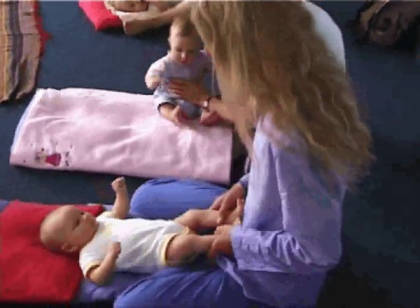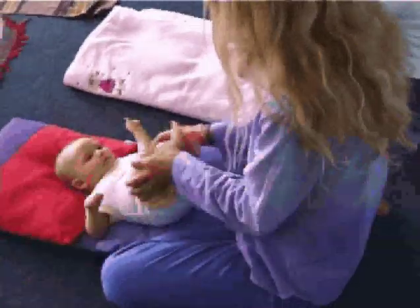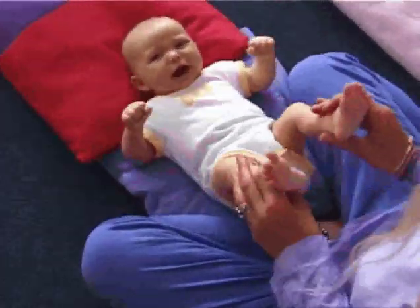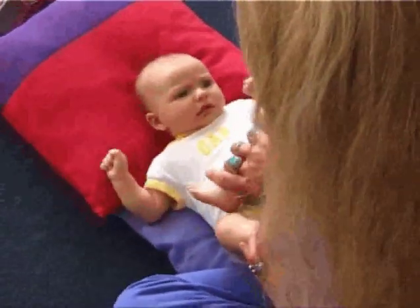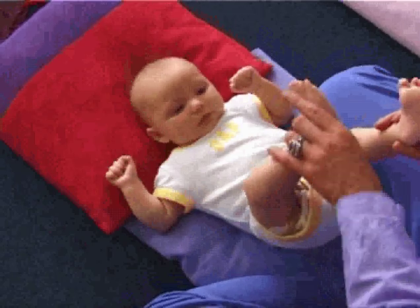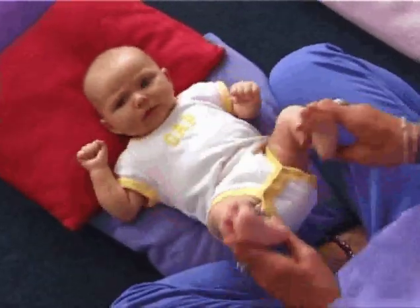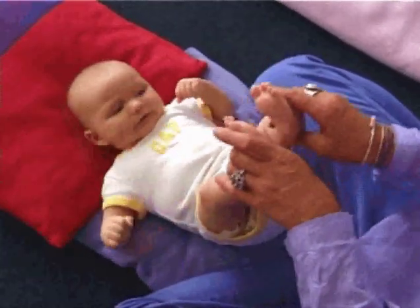We're going to sing Hey Dumb Diddly Dumb, and we're going to do some little bends in, some little circles around, and then just crossing the legs over. Some babies will be happy to cross their legs right across, so we won't do both at the same time. But gently over the body — again, never forcing, just very gently — and then maybe clap the feet together.